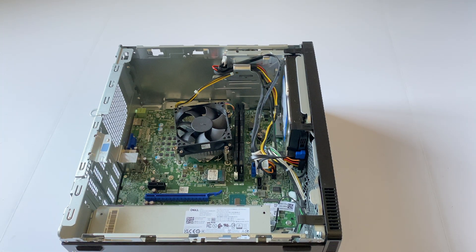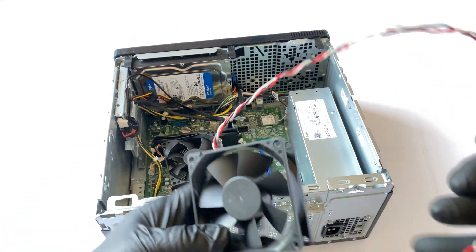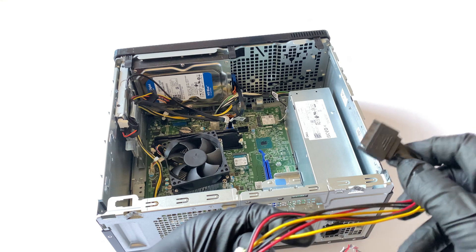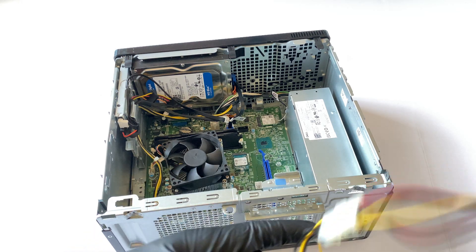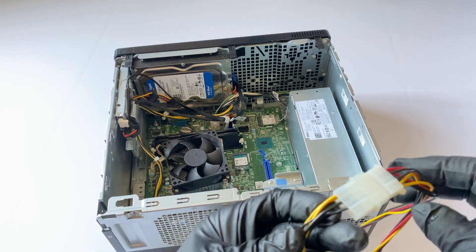I'll put all the parts I use in the description so you guys can buy them on Amazon. Now I'm going to install the rear system fan. On the rear side, the only fan I have is running four-pin molex — you see that — so you have to buy a four-pin molex to SATA cable, because this power supply doesn't have one.